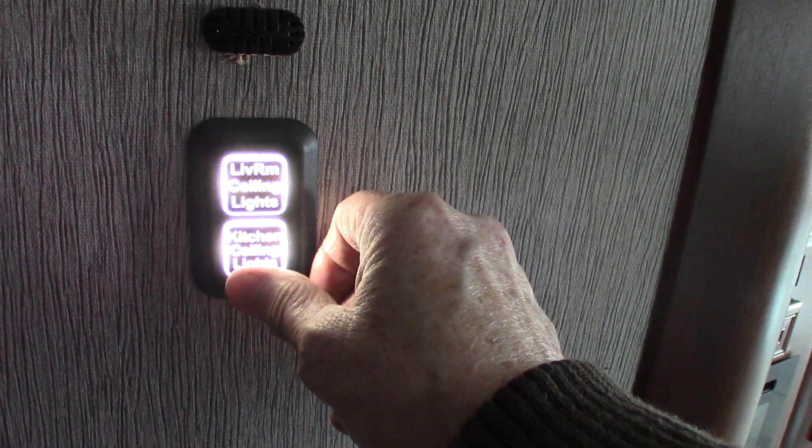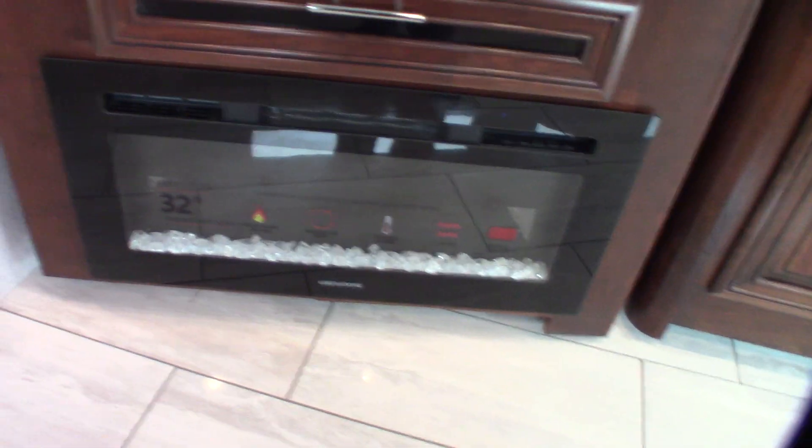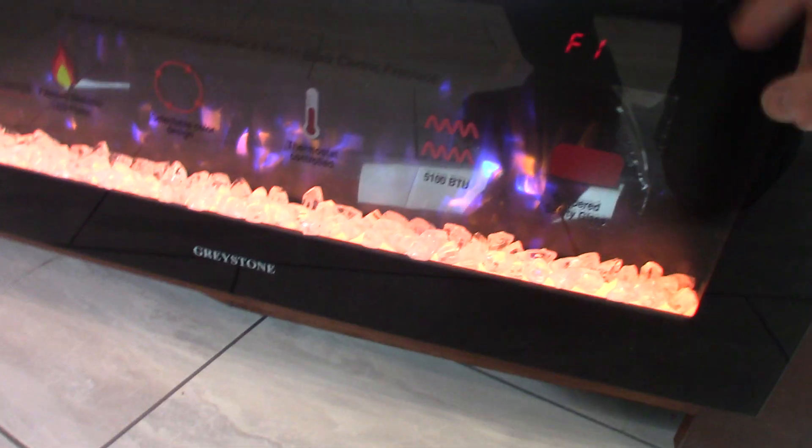Living room lights. Kitchen ceiling lights. Your TV has storage beneath it — or behind it — and there's also a safe back there. Your fireplace has a built-in heater. With the generator going, it works on AC power — there you have it.